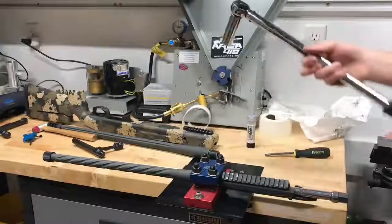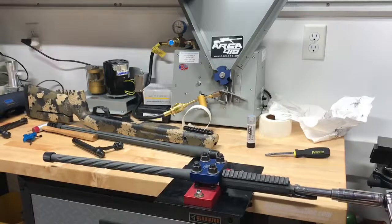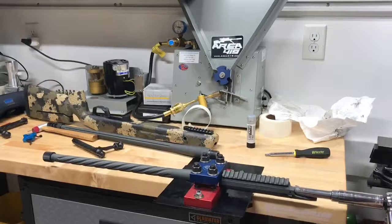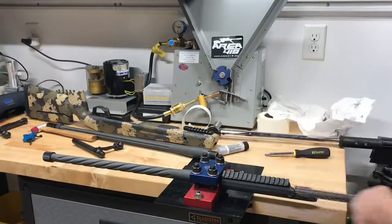Alright, we got our torque wrench and it's already preset to a hundred foot-pounds. I'll click just another to be sure. Alright, that's all there is to it.